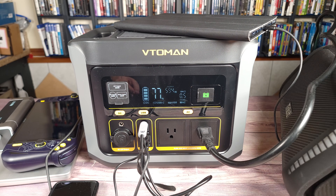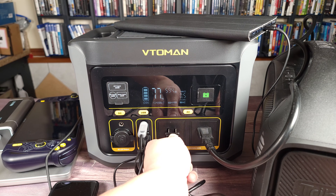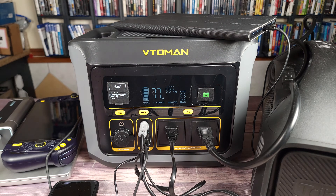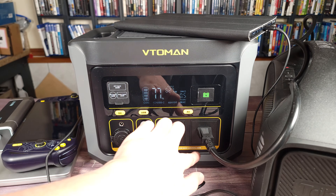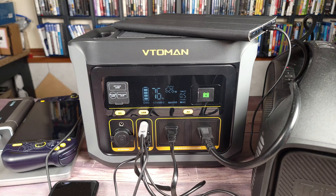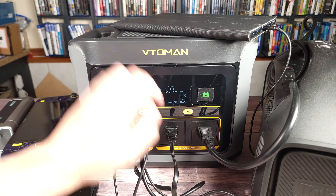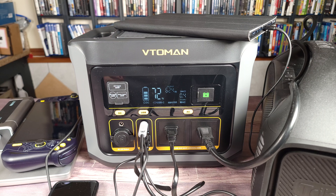Just to max this out, I have a large Bluetooth speaker discharging with the AC adapter, drawing somewhere around 40 to 50 watts. Let's see if that shuts it off or what happens — 626 watts. So we're about 30 watts over the rated limit. I'm going to let it run that way for a while and see if it shuts off or if it's able to maintain that load. After about four minutes it's still running that load no problem at all, so as you can see the inverter does work as advertised.